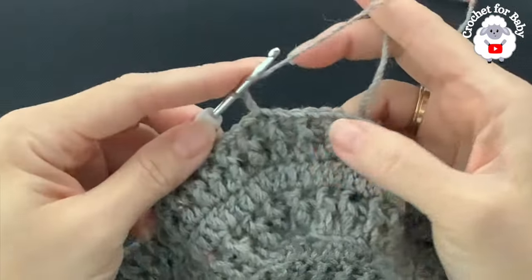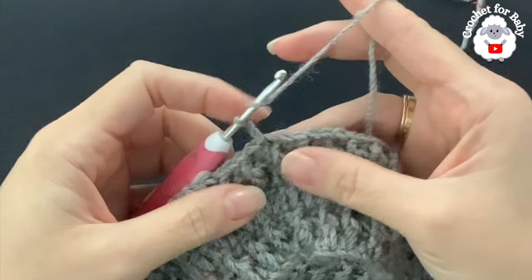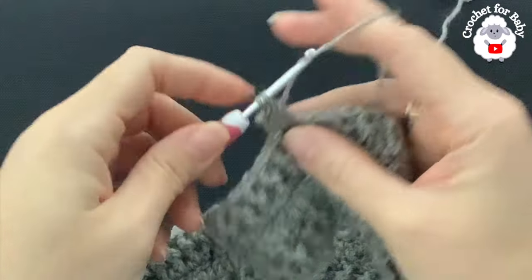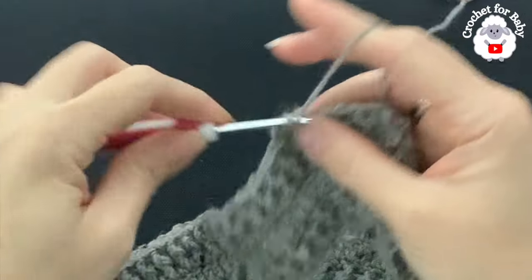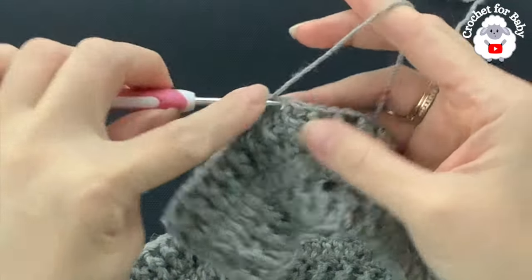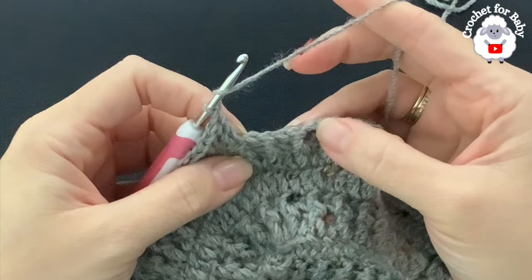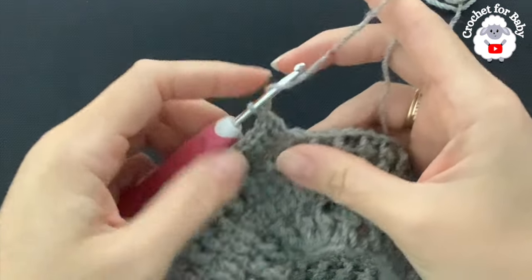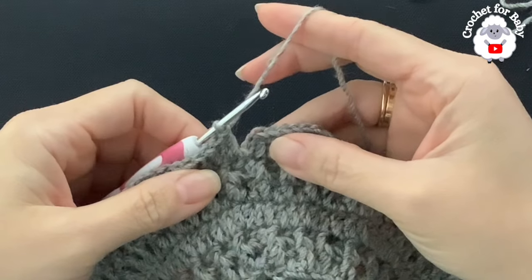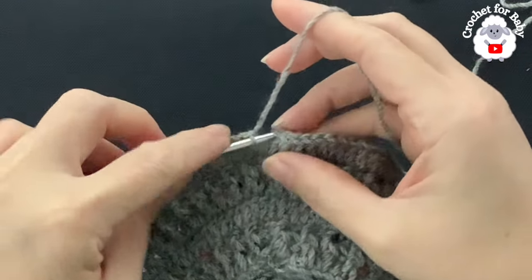For row six, chain two. I'm going to increase: four double crochets, then into the next a double crochet increase. Beginning on top of the first double crochet, make four double crochets, then into the next stitch make a double crochet increase. Continue all around — four, two, four, two. At the end of row six I have a total of 180 double crochets. Join with a slip stitch.